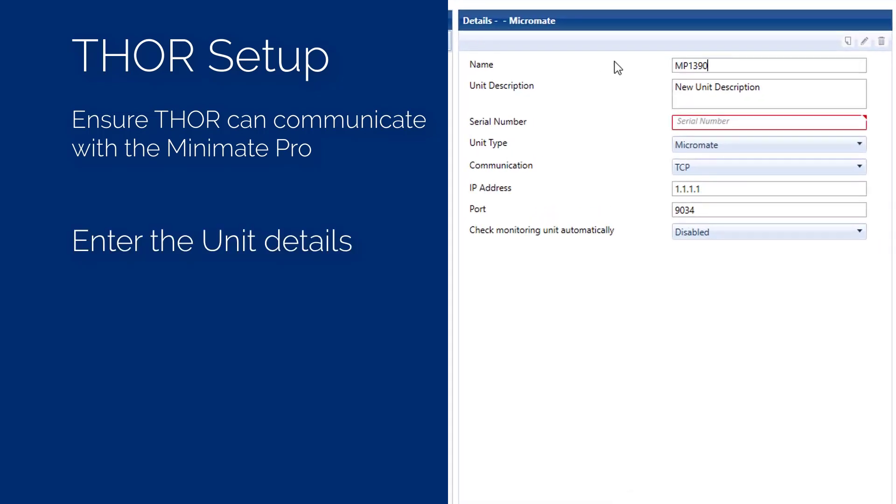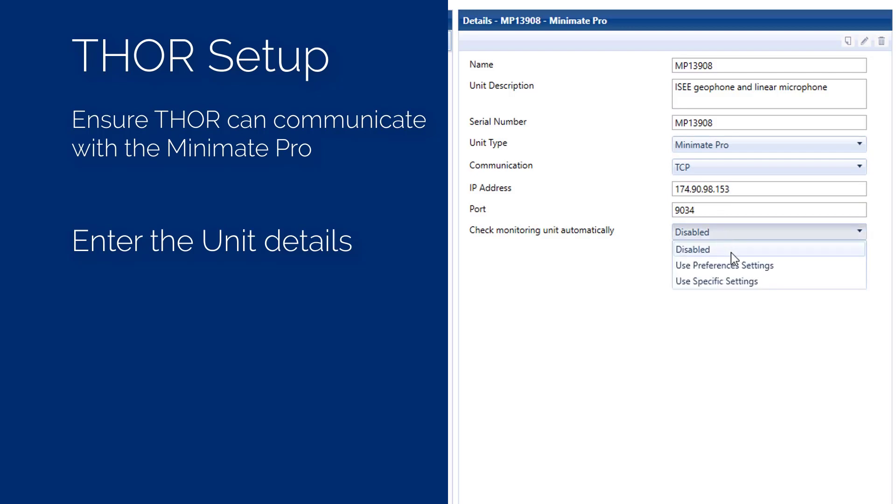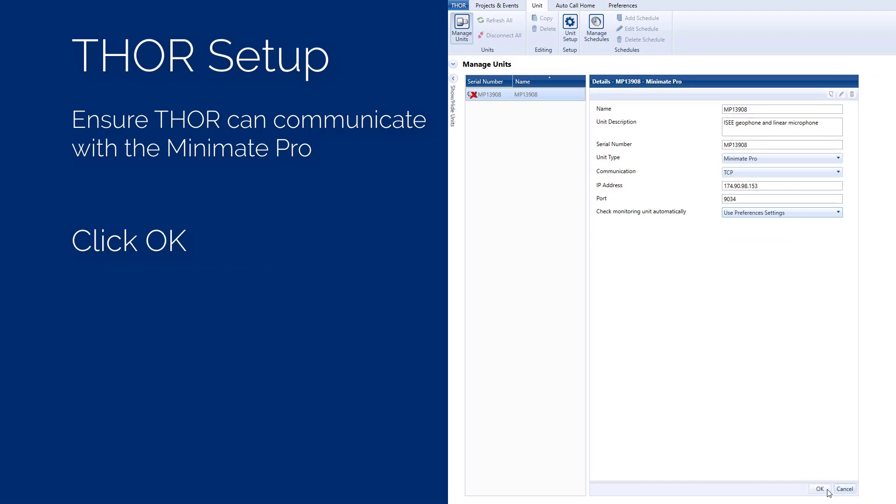Enter a name and description for this unit — for example, ISEE geophone and linear microphone. Enter the serial number. Set the unit type to MiniMate Pro. Set the communication to TCP. Set the IP address to the public static address of the modem. Set the port number to 9034. Set the check monitoring unit automatically to Use Preference Settings, and press the OK button to save these settings.